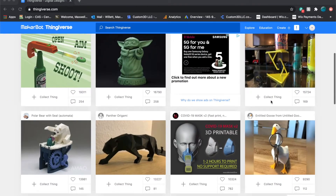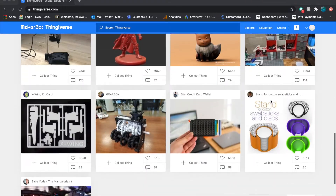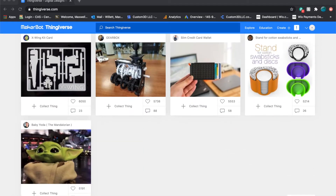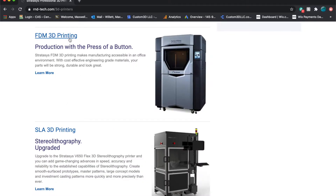This is the first part in our multi-part series which I'm calling Thingiverse videos — very creative. We're finding files on Thingiverse and printing them on our printers to show you how many great models are online and to show you the capabilities of our 3D printers.